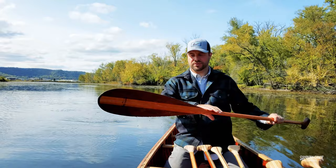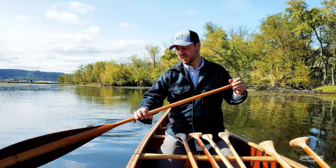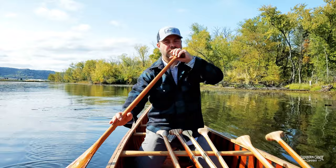The paddle I'm using today is our Wapasha, which is a very traditional beaver tail, and we make this in a couple of different varieties. You can get it as our standard, which is what this is, primarily cedar, with a couple pieces of aspen running through the shaft.